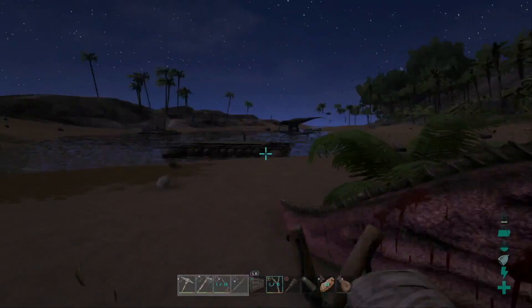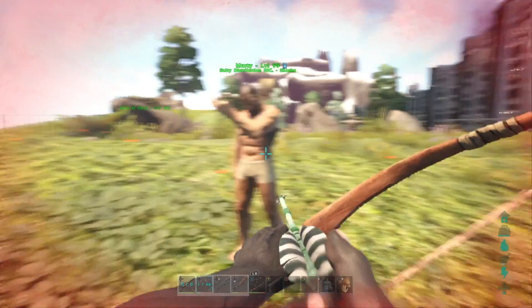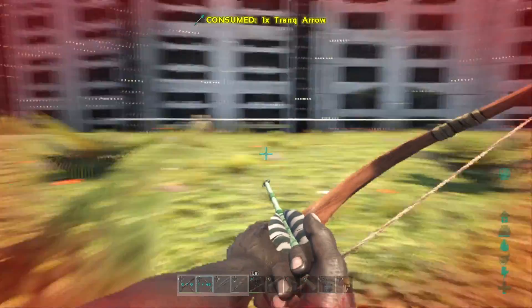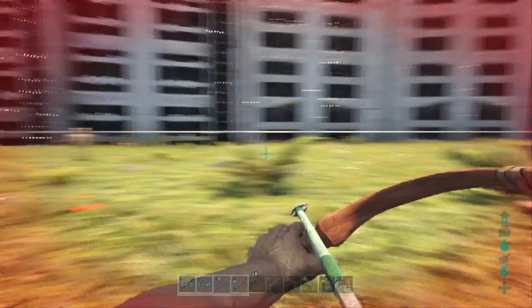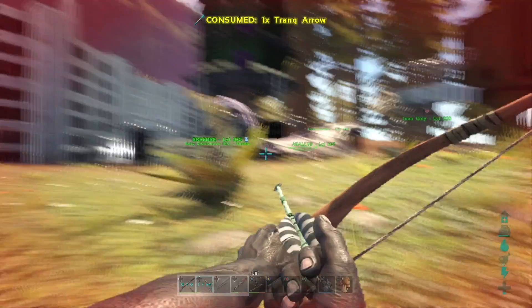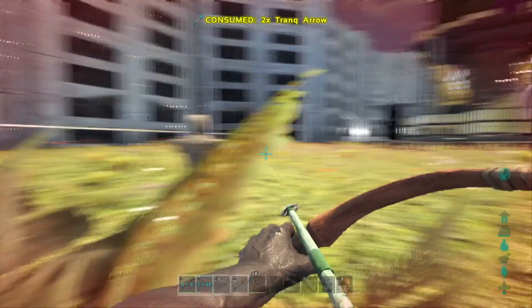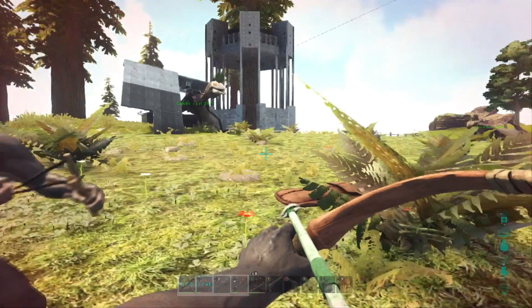I like those odds. Let's do it. Where'd you go? Come here. I'm too fast for you. Now get over here. These are tranq arrows — I'm gonna knock you out, you little fool. I just need one shot.